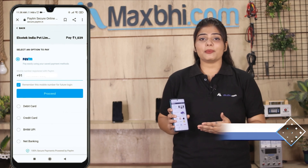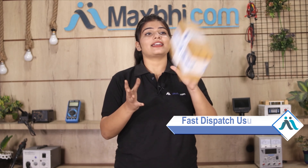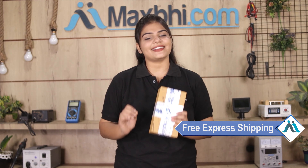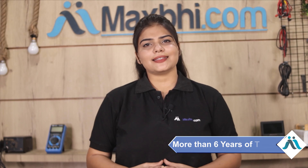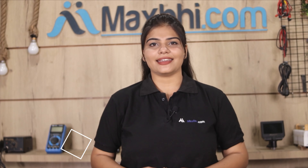Friends, ordering on Maxp.com is very easy and simple. Go to our website Maxp.com, navigate to your product page, enter your name, mobile, and address, then click to place your order. After that, you will be taken to our Super Secure Payment page. Once your payment is done and your order is processed, it will be safely packed and dispatched within one or two days.